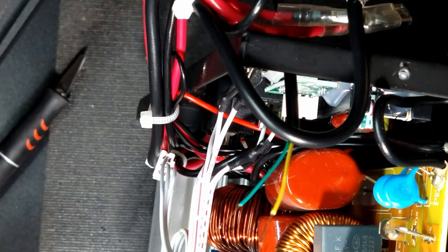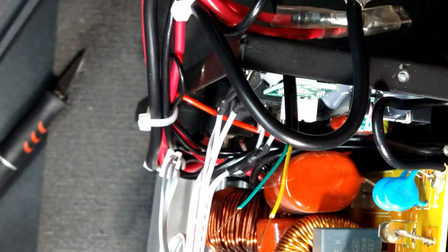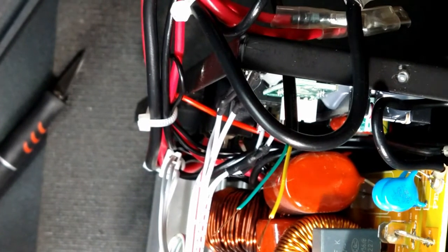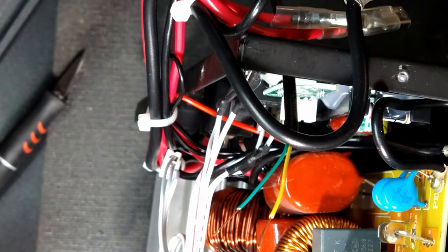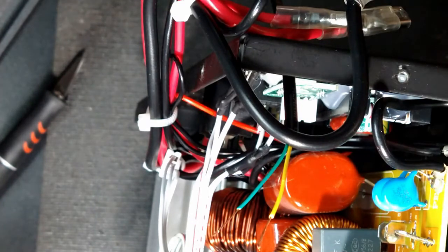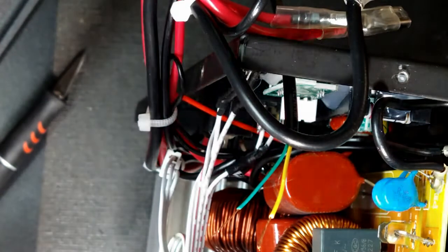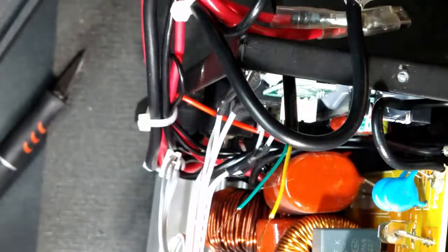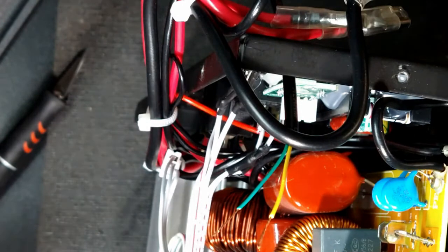I'll be back once I figure out how to get my solder and iron to work. All right, got the solder and iron working. This thing is super old and I've used it for a very long time — gone through many tips, the plug is kind of worn out and it's about time to replace it. Anyway, let me put my glasses on so I can see.